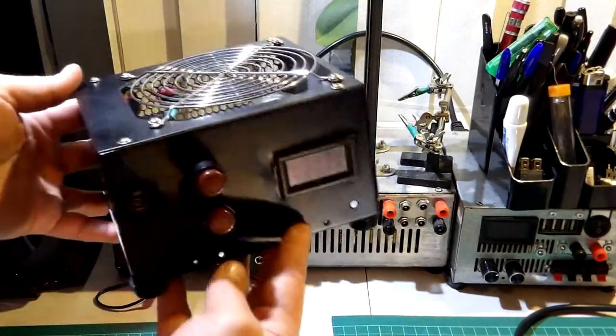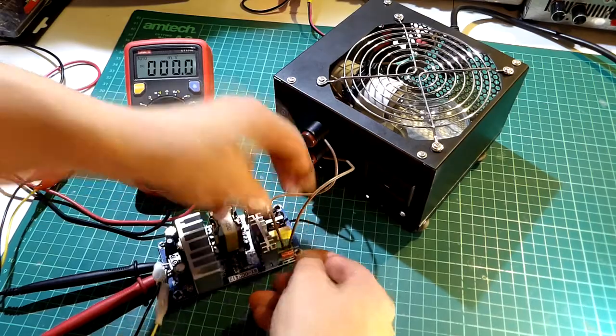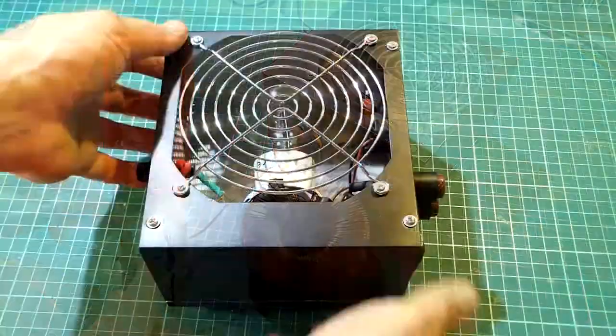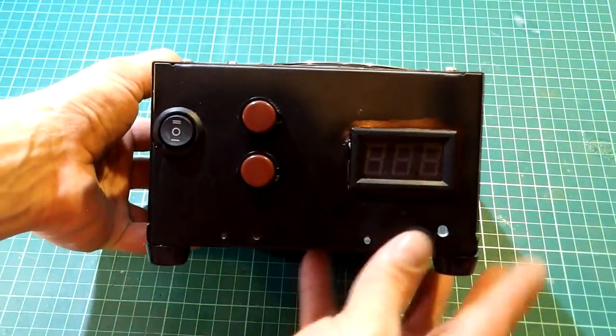Hi guys and welcome back to the channel. In today's video I'll be showing you how to make your own safety box for troubleshooting faulty switch mode power supplies, and as well when you are making or testing your own transformers. The safety box which you're going to make will be very simple and easy to use when you need it.